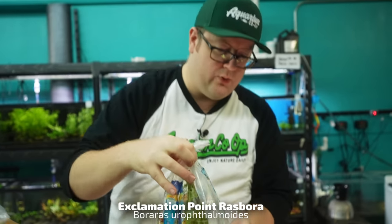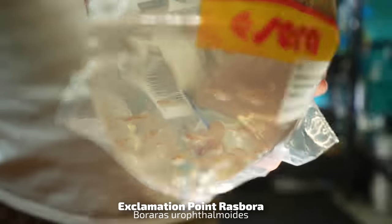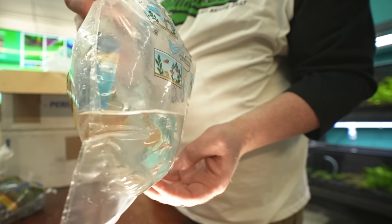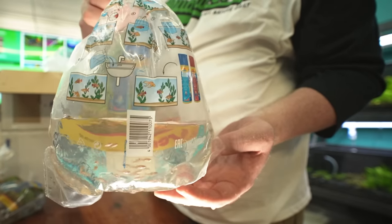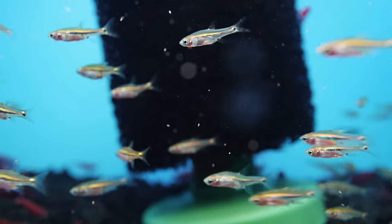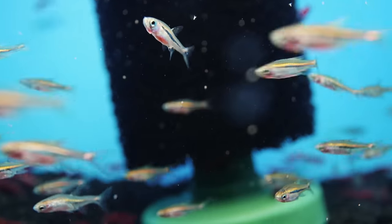Exclamation point Rasbora. These will look great in a few days. Quintessential nano fish — do these in your small nano tanks: five gallons, four gallons, even ten gallons, no problem.